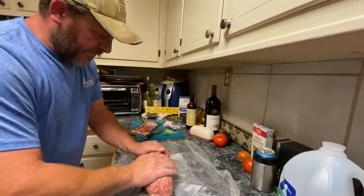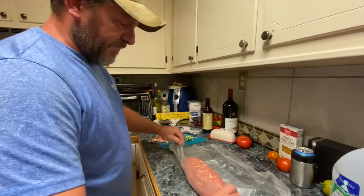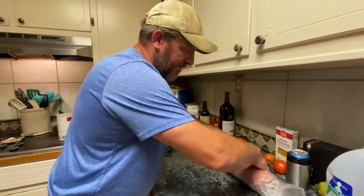Let this sit for about 15 minutes in the freezer, then roll it up in your paper.